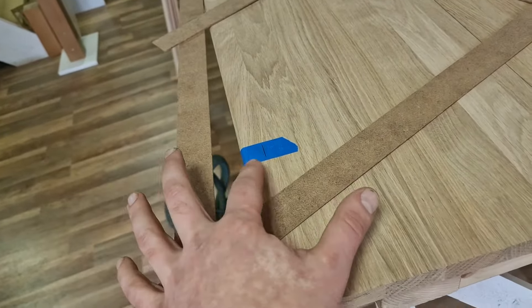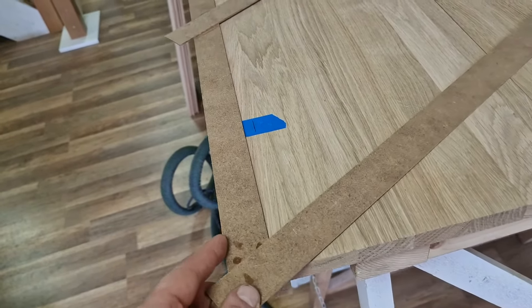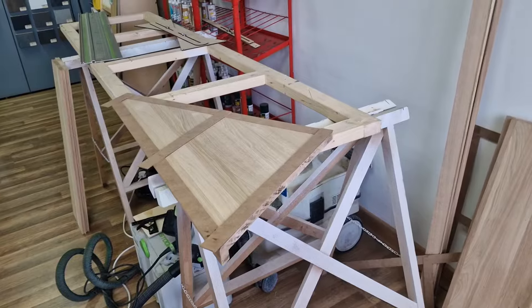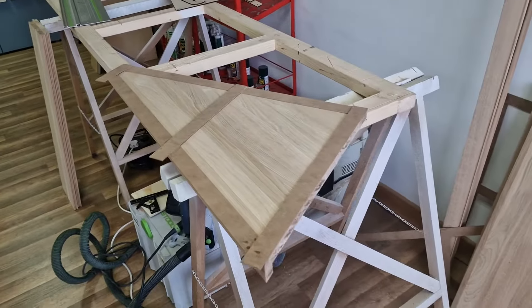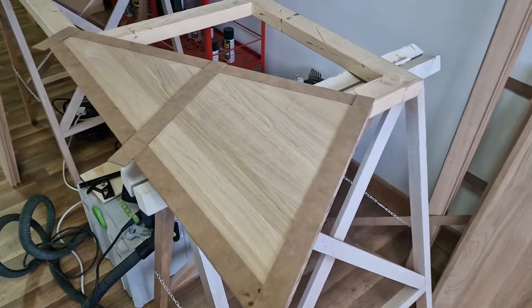We need to set off two centimeters — as this thickness is two centimeters — set it off and just mark it there. Marcin again used his plunge saw or track saw to cut the shape out of it.